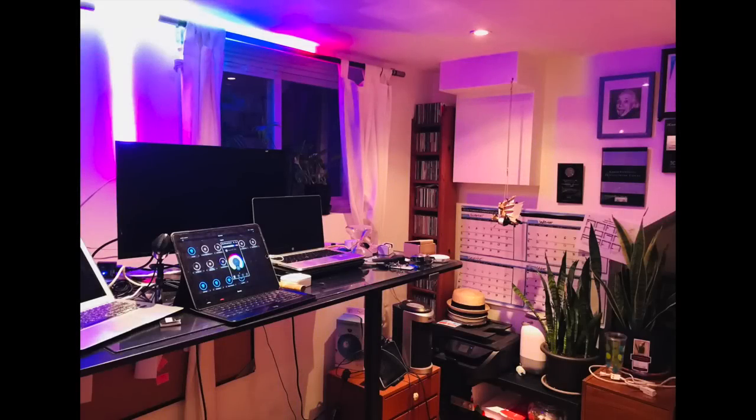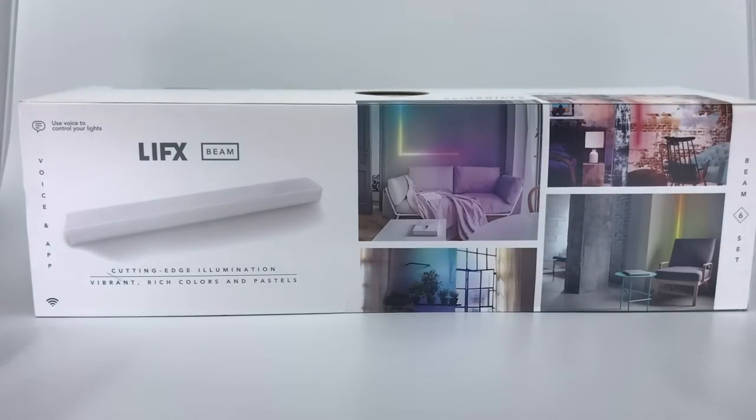Before we get into the unboxing, I want to show you the finished product. You can see the beam goes up and then goes to both the left and the right above my windowsill. It's really, really cool. I really like the effect — I like getting all these different colors and shades around my office. That's what the beam can do for you: it can set this mood lighting, which is honestly what LIFX really excels with.